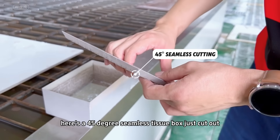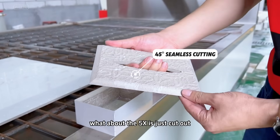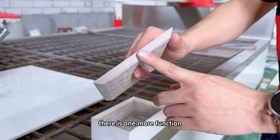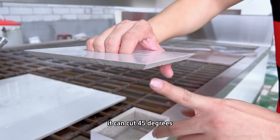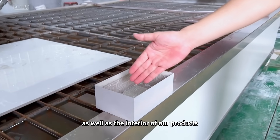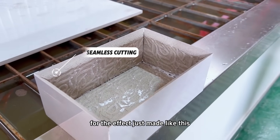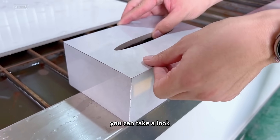Here's a 45-degree seamless tissue box just cut out. The five-axis has one more function — it can cut 45 degrees. You can take a look: all four sides are seamless, as well as the interior of our products. It's all a 45-degree cut for this effect. You can take a look.